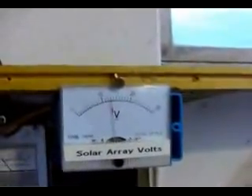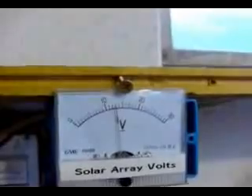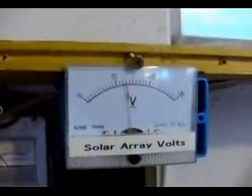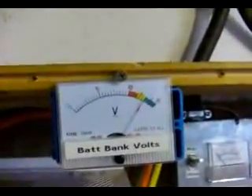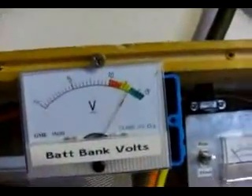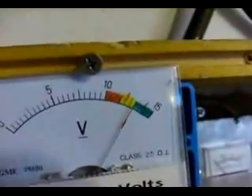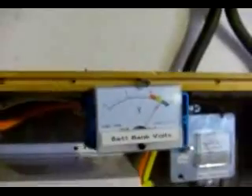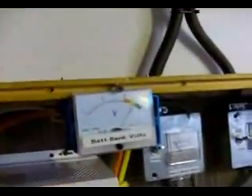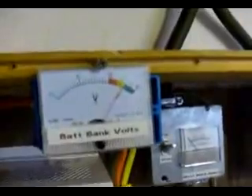Everybody who comes downstairs is very interested in the panel-mount gauges and different switches and knobs we have down here. The first one is the solar array volts — that's the raw voltage from the roof coming downstairs. Right now it's under load so it's about 12 volts. Next is our battery bank volts, which tells you exactly how many volts are in the battery bank. It's labeled red, yellow, and green — red to yellow indicates 12 volts exactly, and red to green indicates 14.4 volts, the maximum. The inverter itself actually shuts off at 10.5 volts, so that's when you're going to shut down.